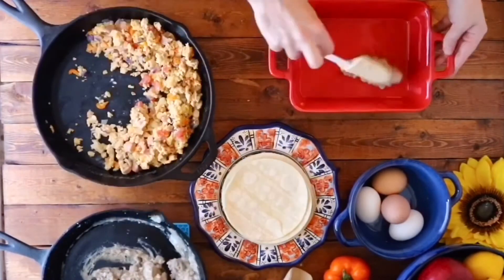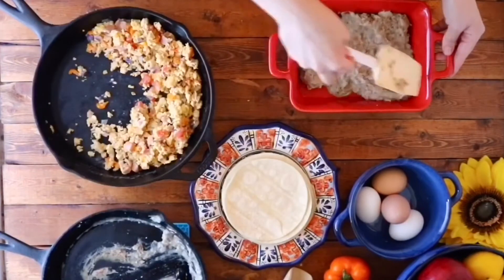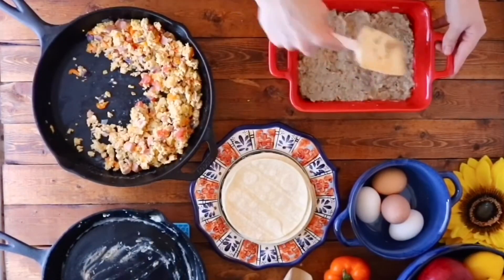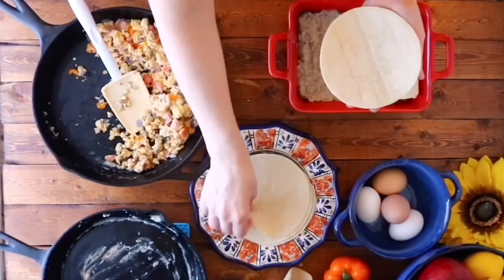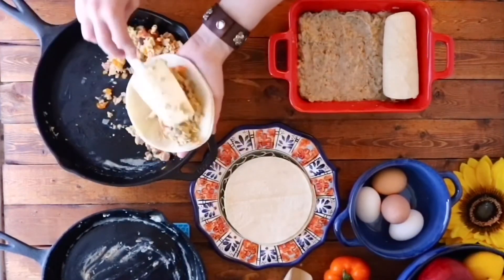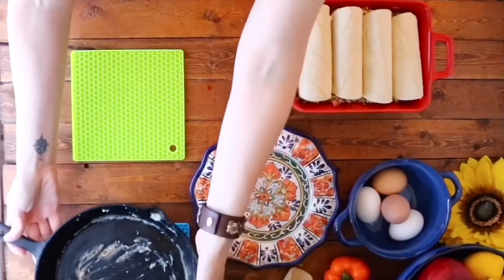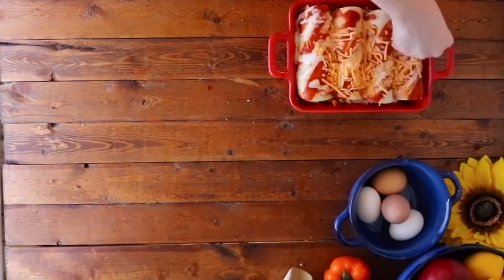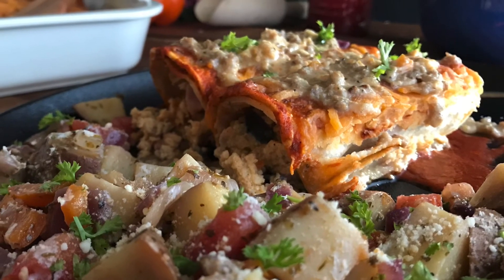I'm gonna fill up this second baking dish before popping them both in the oven. Once they're all filled, we're gonna go ahead and bake uncovered at 375 degrees Fahrenheit for 20 minutes. And there you have it — a delicious, hearty breakfast that everyone will love.